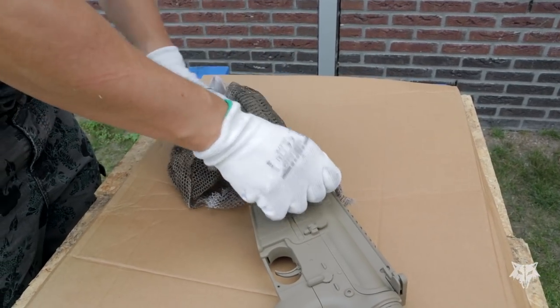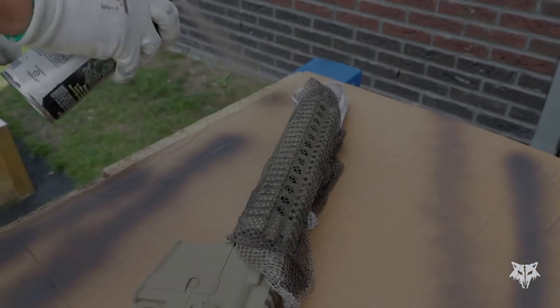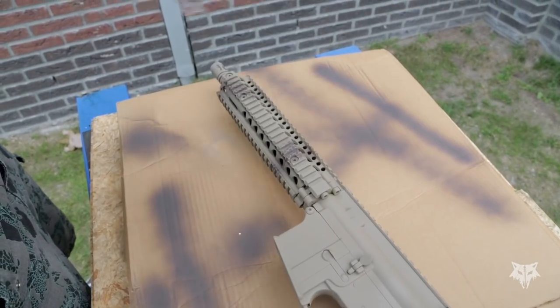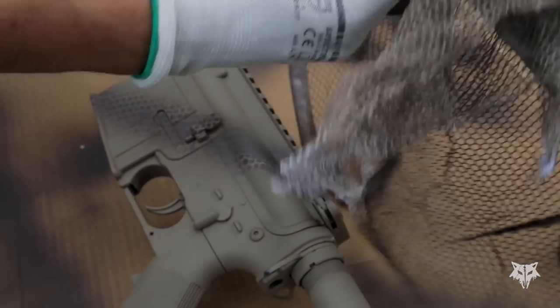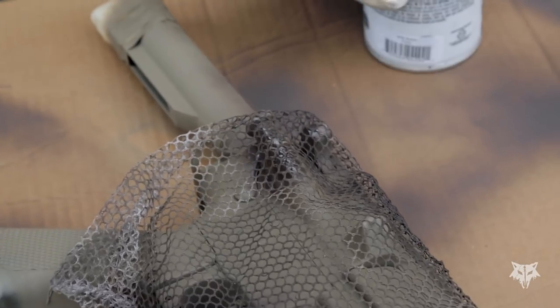Now that the paint is drying, we can start applying some cool effects with a darker paint. To create a cool pattern, I will be using a washing net to apply a very cool snake pattern. Apply the net firmly around the area you want to paint to get the best result. First do some test sprays to see how the spray paint behaves, then spray in a fluid motion without hesitation. After applying two subtle strokes with the netting pattern, decide first where you want to paint before spraying. If it's too much, let it dry and respray it with the base color again. You can apply this netting pattern to your accessories as well.